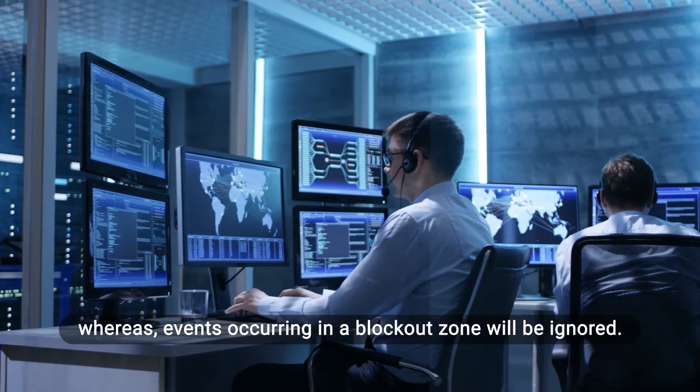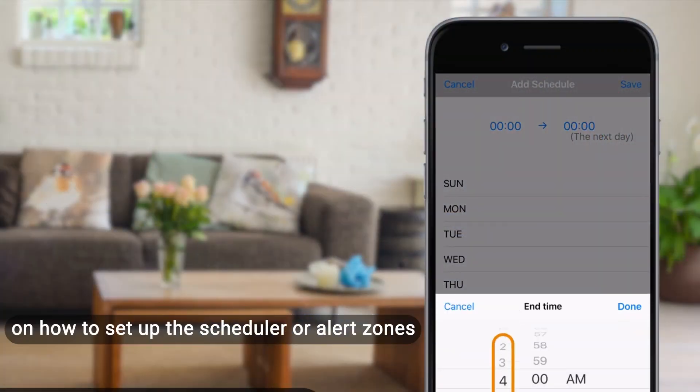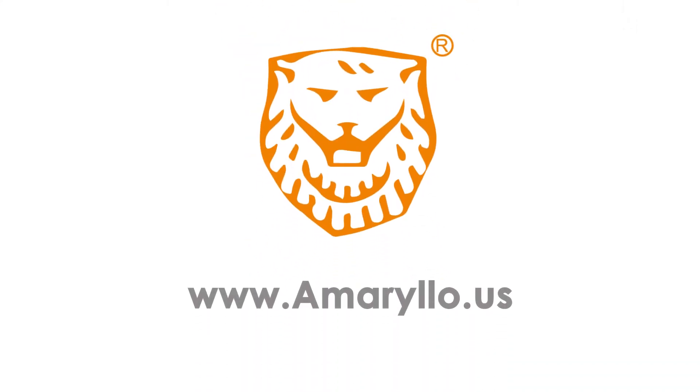Whereas events occurring in a blockout zone will be ignored. If you need a quick reminder on how to set up the scheduler or alert zones, check out the links below. Amaryllo — protecting you no matter where you are.